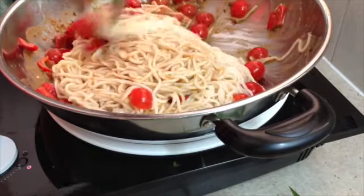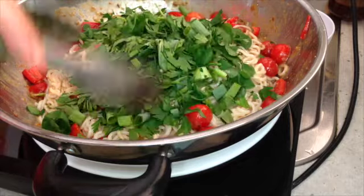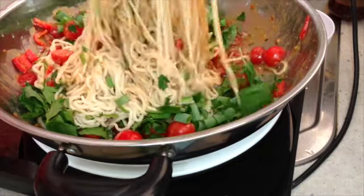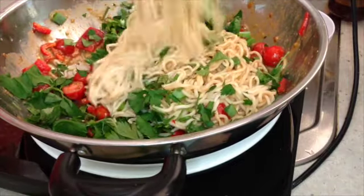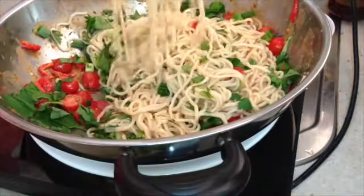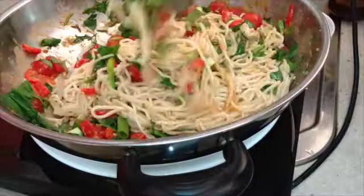Just warm this through now and it's in with our herbs. If you find it's a little thick, just add a little bit more water to loosen it up a little. And that's all you have to do — lunch in less than 10 minutes.